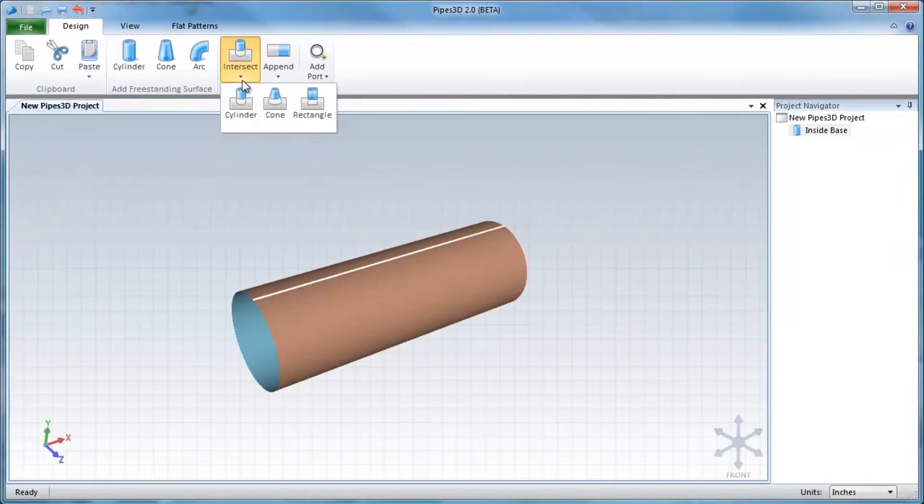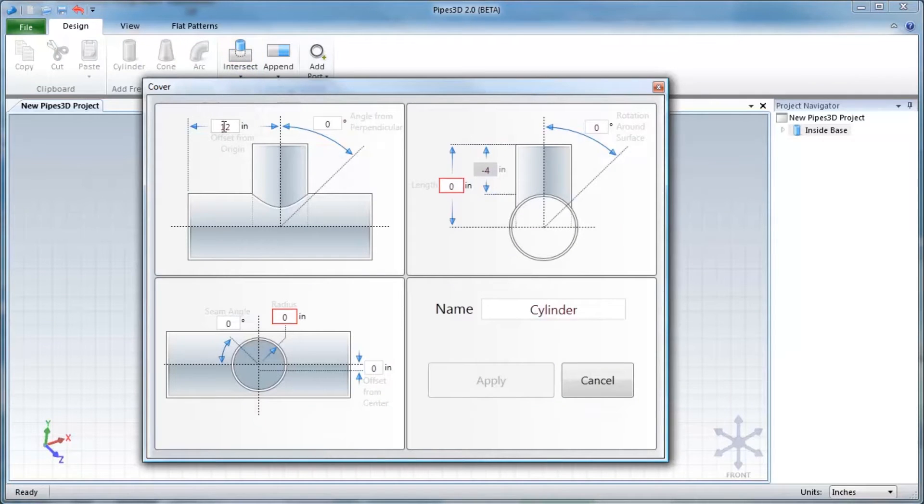Then we intersect another cylinder for a 45 degree Y or lateral. We enter the length, radius, and angle.